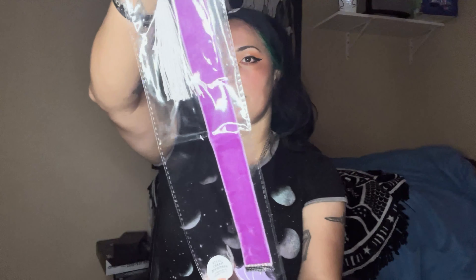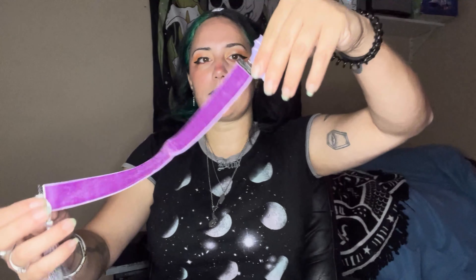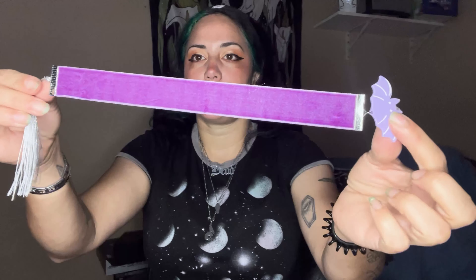Then we have our card. This looks like a bookmark — a velvet charm bookmark. I thought it was a choker at first. This is cool, I like this. It's a pretty well-made bat. I like that.